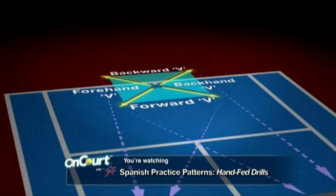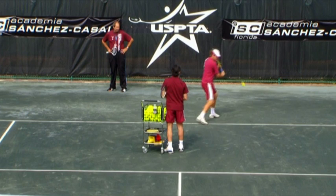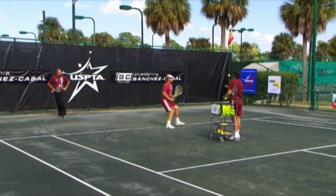First is the backward V. You start in front of the center mark and follow the backward V pattern. It is important to load on the back foot and hit all shots down the line. It really works on balance because you are forced to hit off the back foot on every shot.